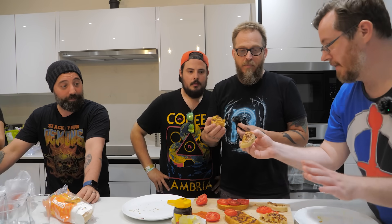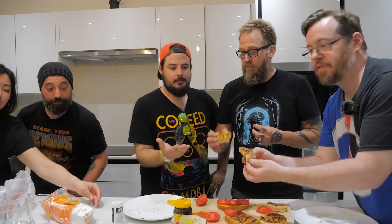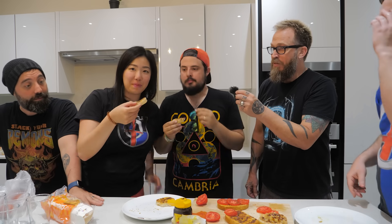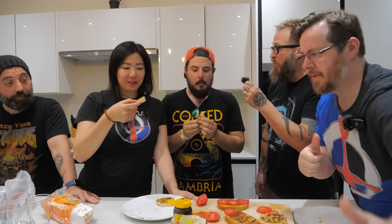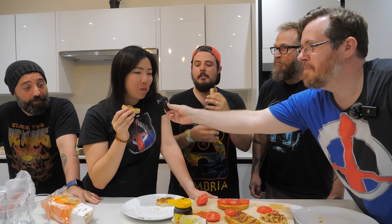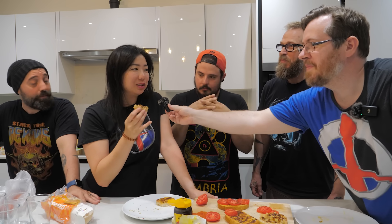This is now crumpet and Vegemite. Crumpets are a British food but they're very common in Australia because we're basically British. It's good! Look at that! Crumpets are awesome - this is my first crumpet ever. With Vegemite, baby. I think I like the toast more. Oh really? That's interesting.